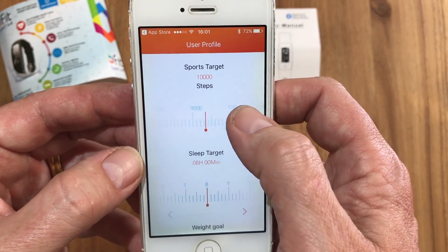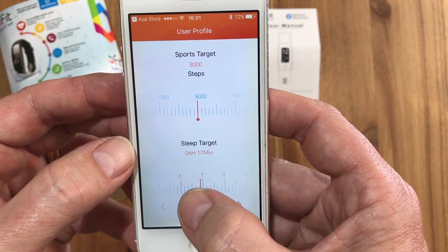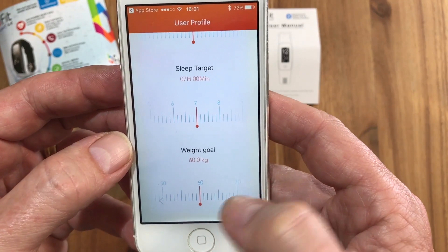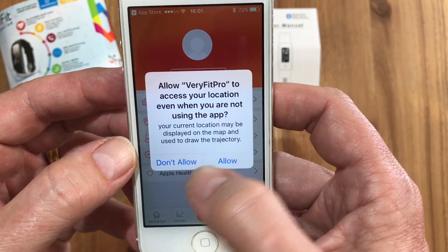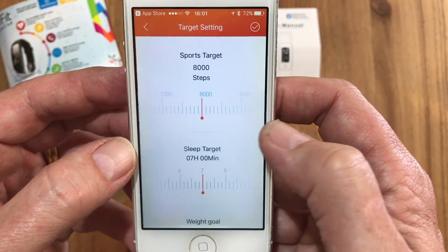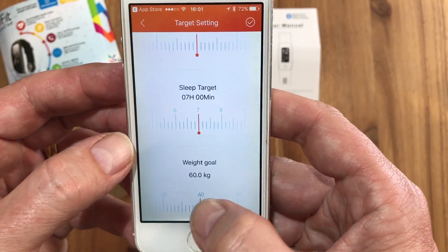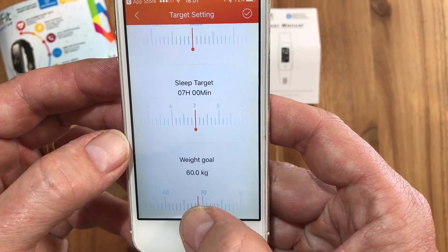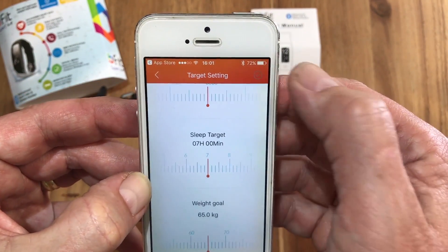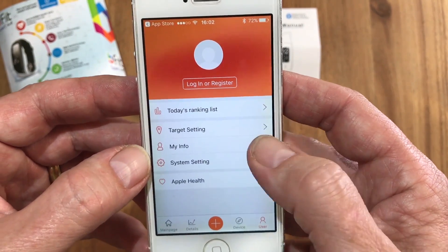You can then choose your targets. Let's say you want to do 8,000 steps as your target and sleep seven hours a night. For the weight goal, we can set that to 65 kilograms and then confirm at the top right-hand corner. It will then say 'setting success' and you are logged in with your info.